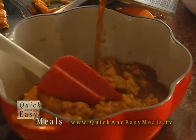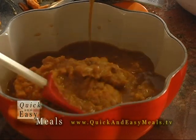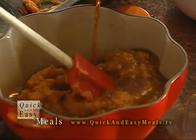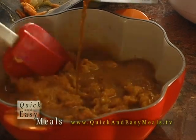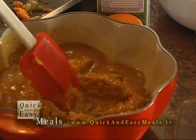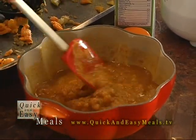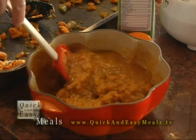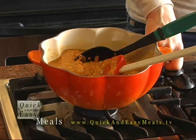Or thin it down. You can do this in individual little oven-proof bowls and then top it with a large piece of toast with cheese on top. Then I'll get this on the stove, heat it up until it's nice and bubbly, and add more liquid later if you want.